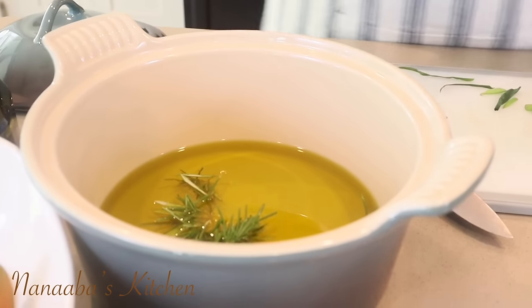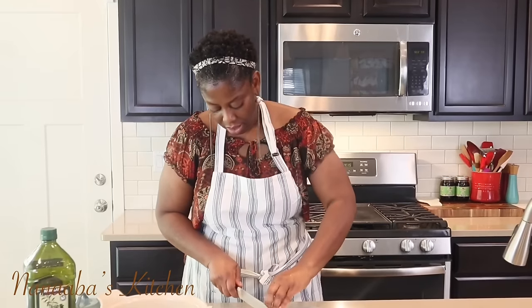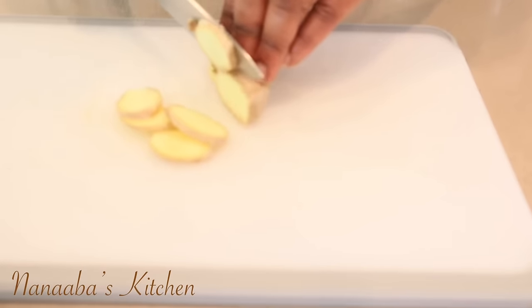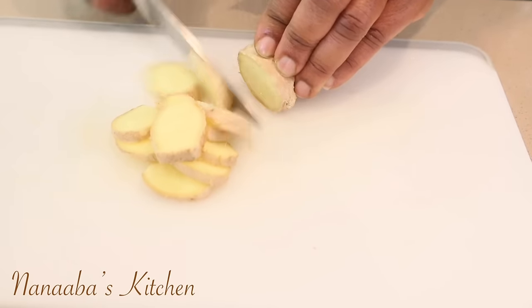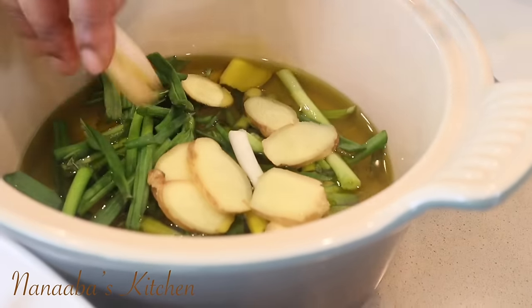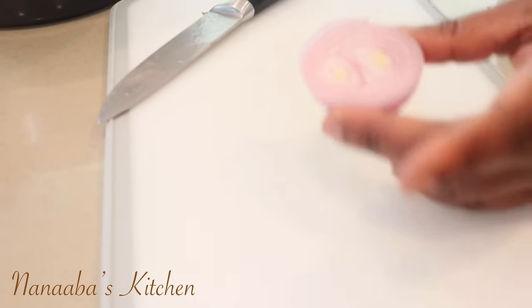Now for our spring onions, just chop them roughly. For my ginger, I typically like to cut them into discs — or tiles, if we want to be technical — cutting them across the grain, in the opposite direction of the strands. For our shallots, I'm just going to cut them into half, just like that, and then into the oil they go.